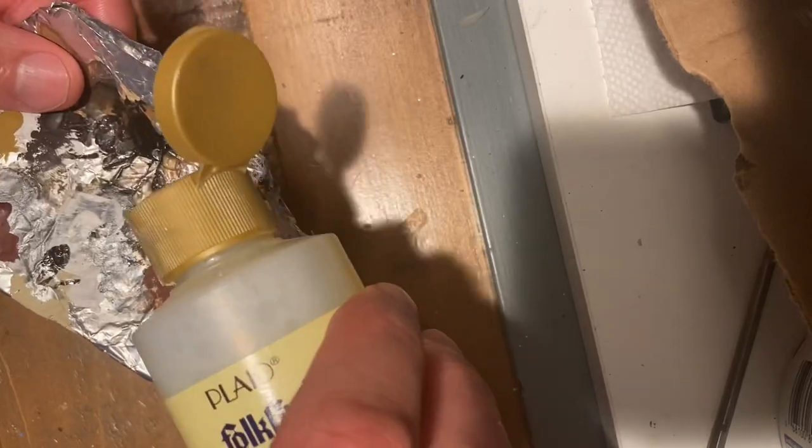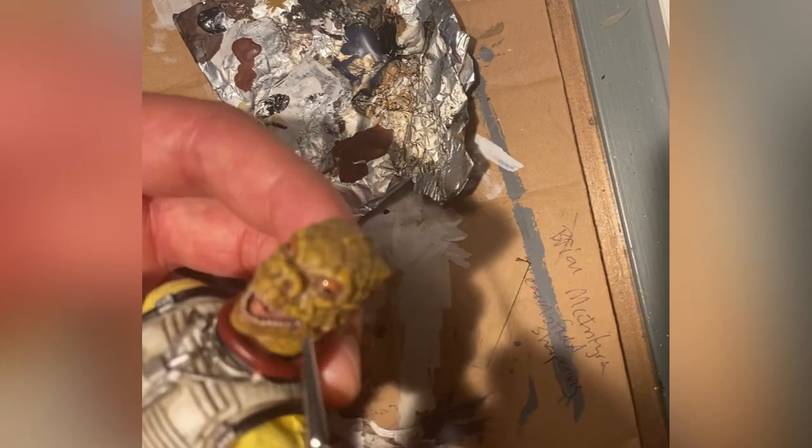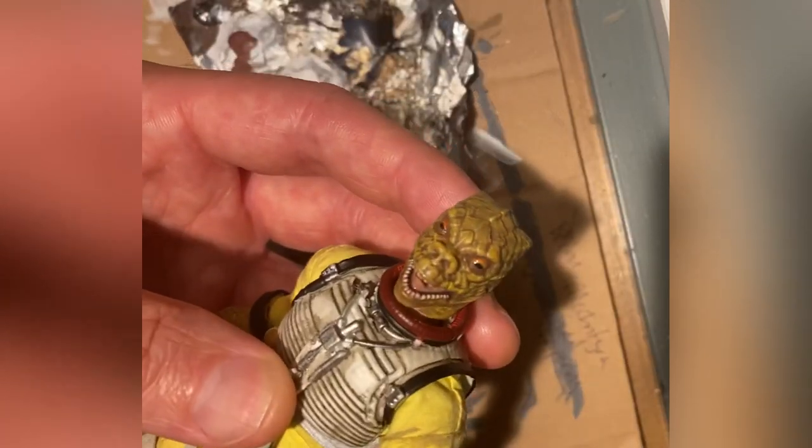And the absolute final step is a glossy satin sealer, which I'll use on his eyes to make them pop with a little bit of shimmer. Because Bossk has that cool mouth, we'll get a little bit along the tongue and his teeth, just to give it a little more of a wet look.